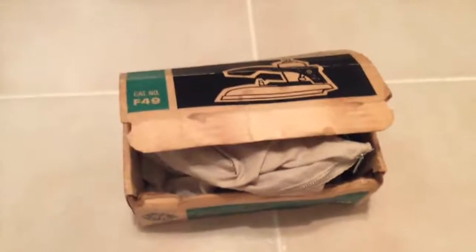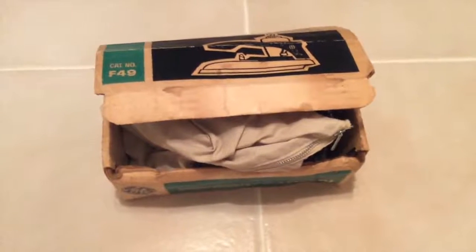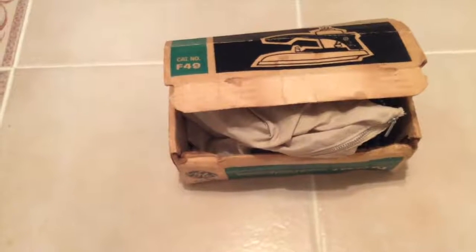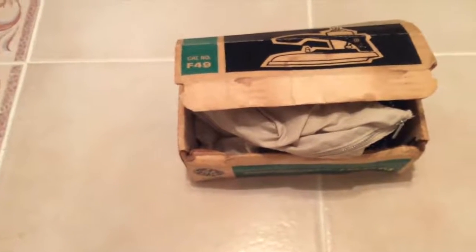This is a 1950s GE travel iron. A little bit of backstory on this — a couple months ago, when I was coming home one day, I saw this yard sale. It was towards the end of the yard sale, so they were giving everything away for free, so I stopped by and grabbed a few things.